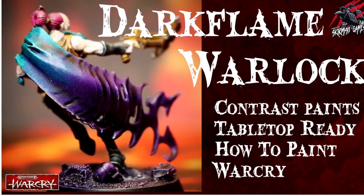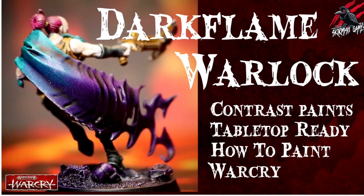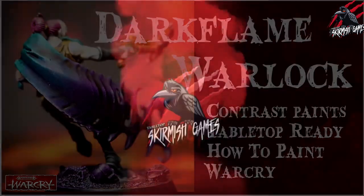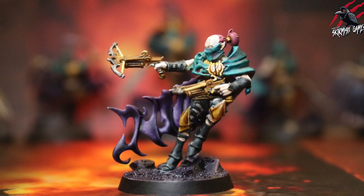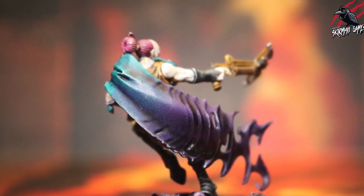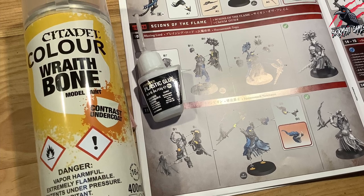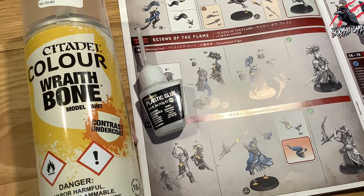Hey, welcome to Tabletop Skirmish Games, I'm Lee, and in this video I'll show you how I painted the Dark Flame Warlock with Repeater Crossbows. You'll see how I painted the Dark Flame Warlock with Contrast paints to a tabletop battle ready standard. Our Warlock is already assembled using plastic glue and I've primed him with a Wraith Bone spray undercoat.